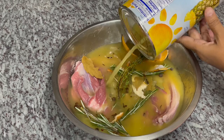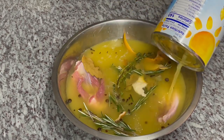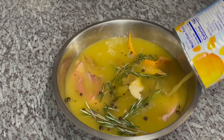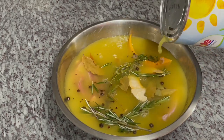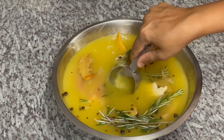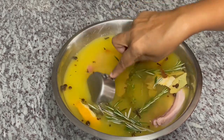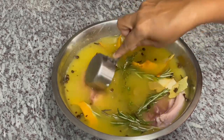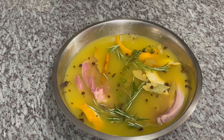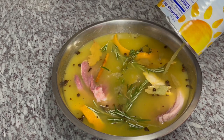We're going to pop a lid on this and put it in the refrigerator. Leave it to marinate overnight — you can do this anywhere from 24 to 48 hours. When this comes out, it's going to absorb that pineapple juice flavor and all these intense spices. When we bake it, we're going to have a rich, vibrant color. I'm just going to press everything down and make sure it's completely submerged. See you back in 24 hours.